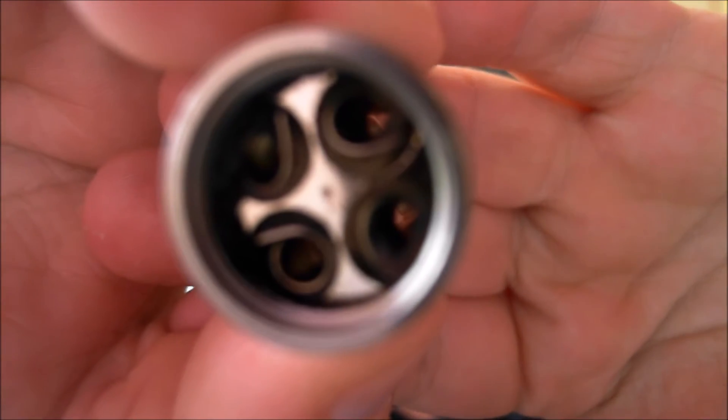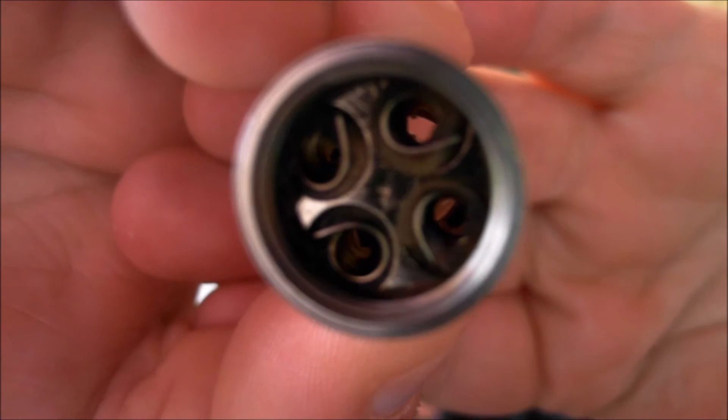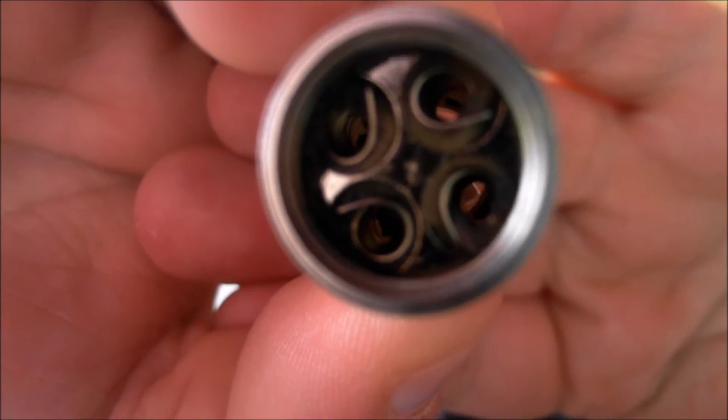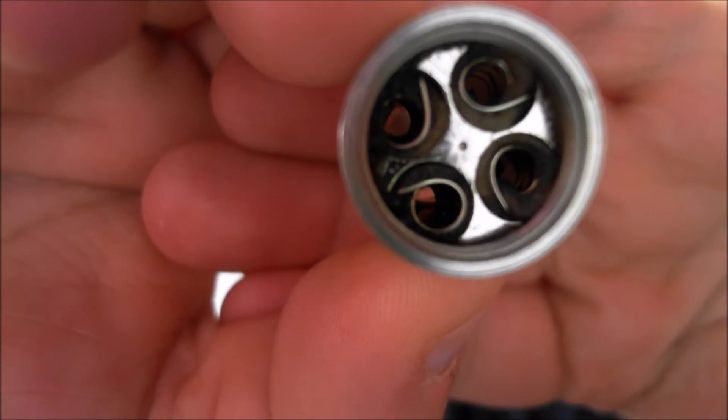Let's see if we can get this in view. There we go — the typical view of your coils, ended burnt. That's a good sign really; it would have been much worse if it wasn't burnt and tasting nasty.